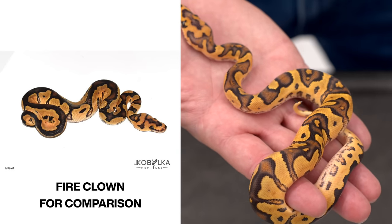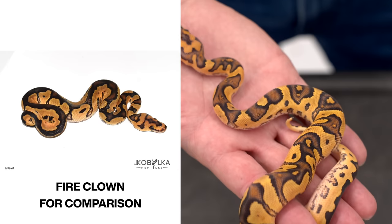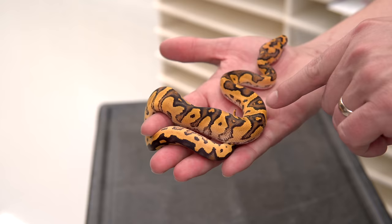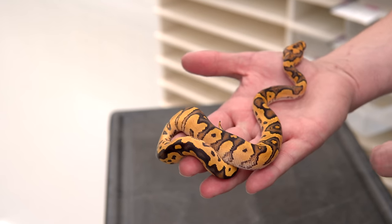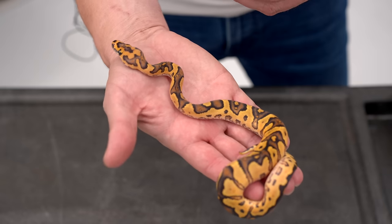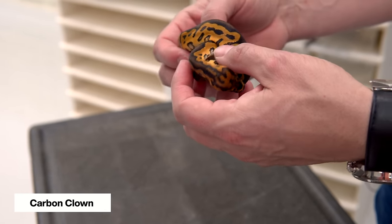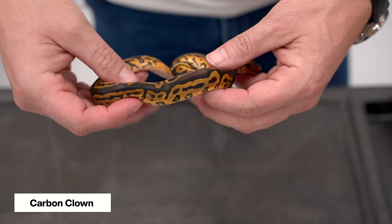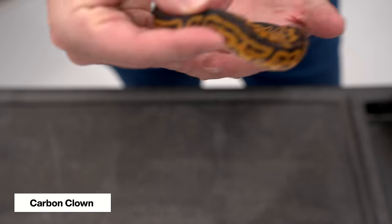When you add dark morphs, especially granite morphs in the clown, you're looking for increased contrast, increased color, and also just some weird jaggedness and busyness — little spots in between the pattern, just all broken up. It's really pretty. But honestly, for me, taking a step back, one of my favorite ones in this clutch is the regular carbon clown, because sometimes you have to take a step back to just the standard version of something in order to really appreciate what it does by itself. And then you can start to work forward and see what all the combos look like.